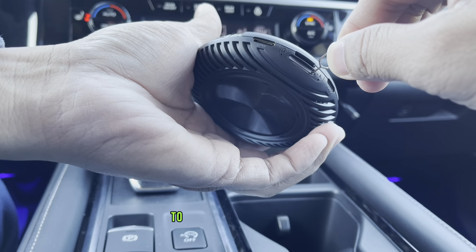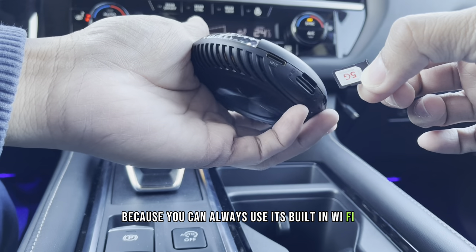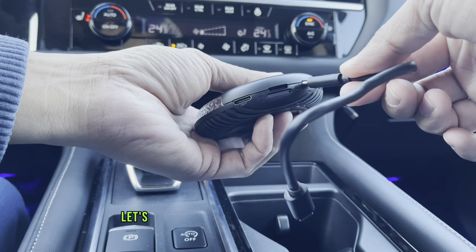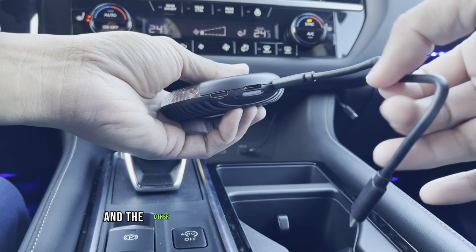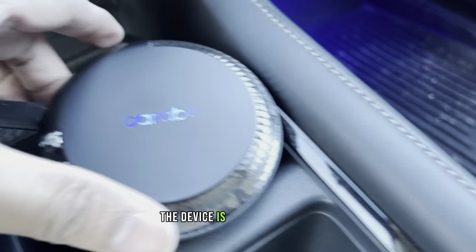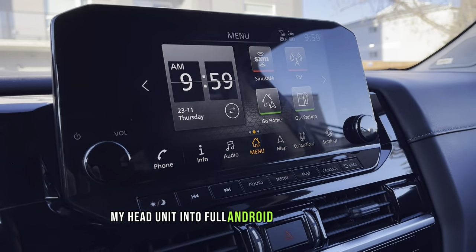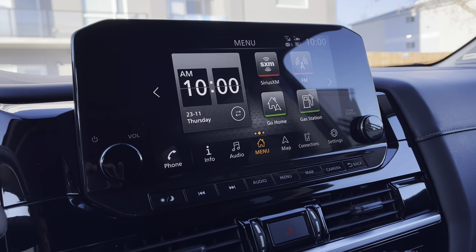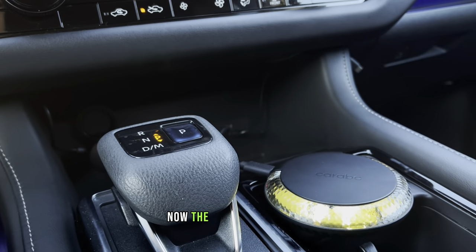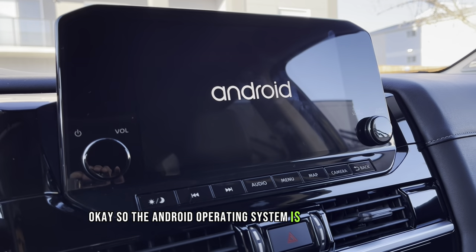You can use the included SIM ejector pin to open the SIM card tray. If you guys don't have a SIM card, that's not a problem because you can always use the built-in Wi-Fi and connect to your mobile phone's personal hotspot. Now the SIM card is already inserted. Let's plug the USB Type-C cable to the device and the other end to my car's infotainment system. The device is now powering up — let's wait for a few seconds until it converts my head unit into a full Android operating system.